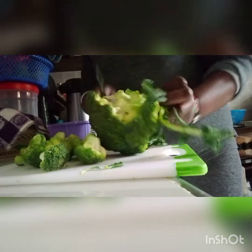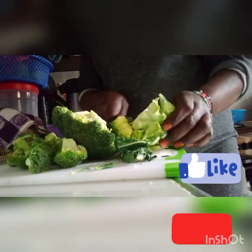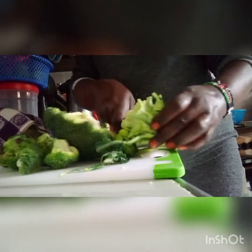Kindly consider subscribing, liking, sharing, and giving it a thumbs up, and hitting the notification bell so whenever I upload a video you'll be notified. To all my returning subscribers — we are all family. I really appreciate your love and support. Without you I couldn't be where I am — thank you so very much. May the Lord Almighty bless you.